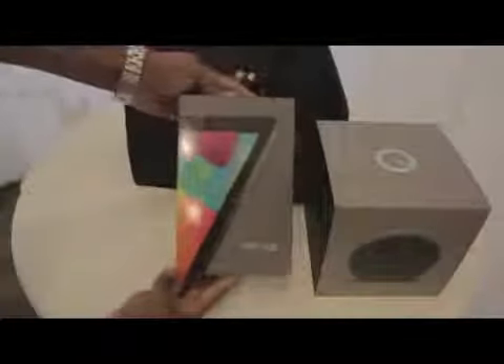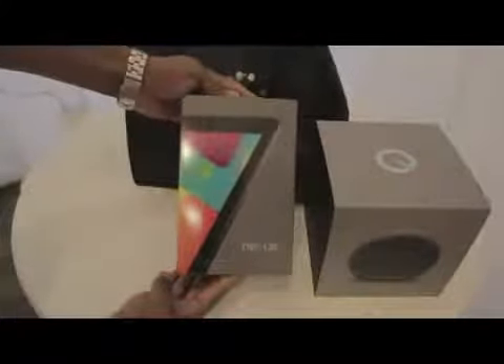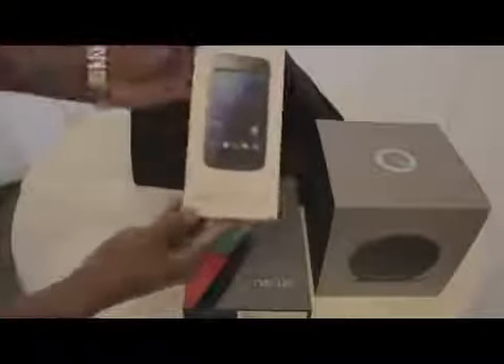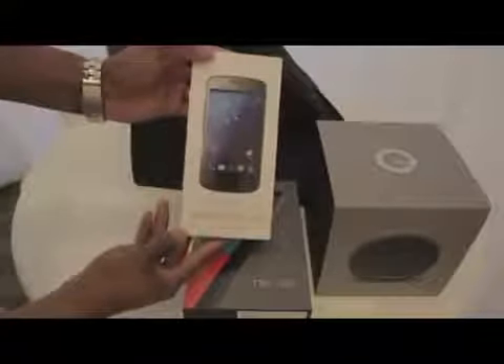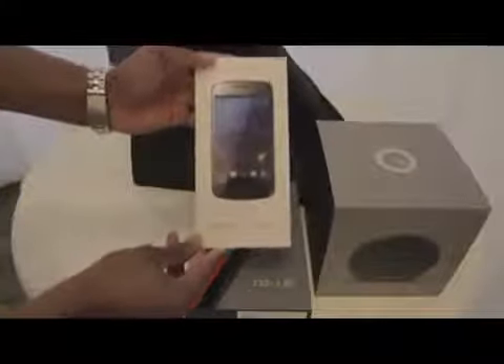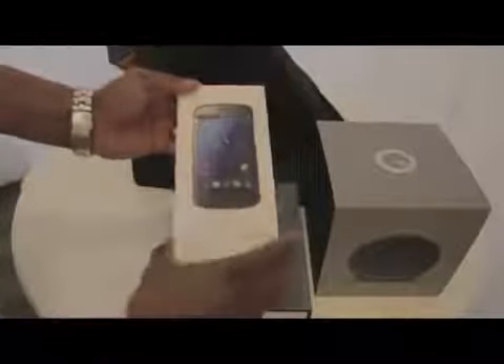Let's pull it out and talk a little bit more about it. Right off we have the Nexus Q, the social media streaming player that Google just announced today. We have the Nexus 7, a 7-inch Android tablet running the latest Jellybean 4.1 operating system. We were told that the Galaxy Nexus should already have the Jellybean update. Other devices, if you already own one, might not get that update until mid-July.